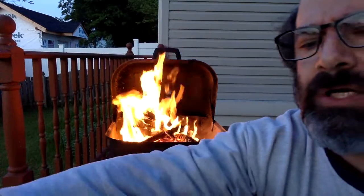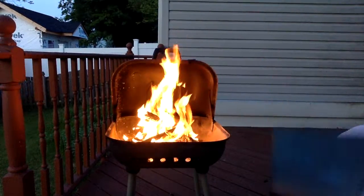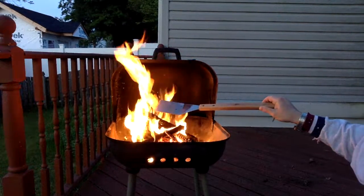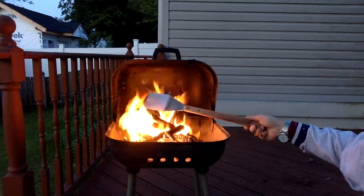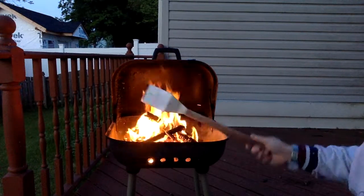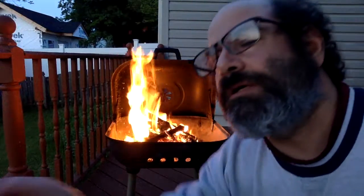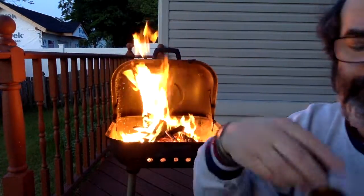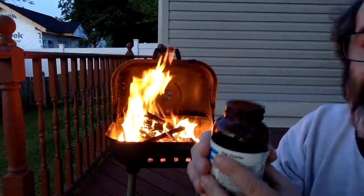Does iron burn? I don't know. I got my grill thing here — does it burn? No. Why doesn't it burn? I think it has something to do with that surface area stuff. Let's take a little bit of iron powder and throw it in the fire and see what happens.